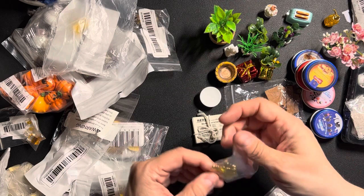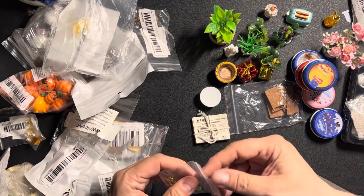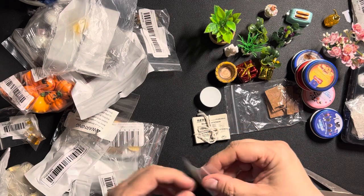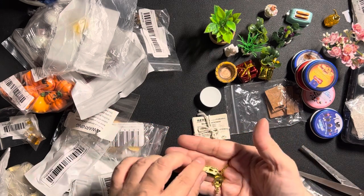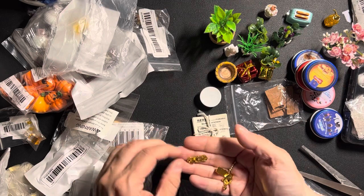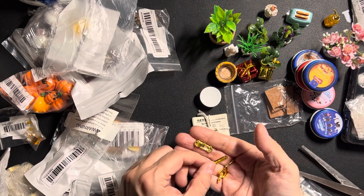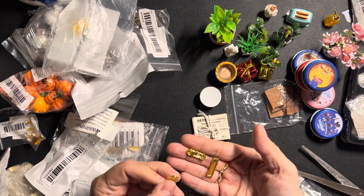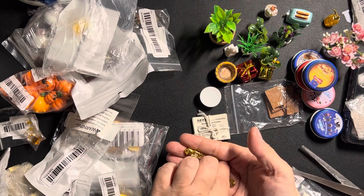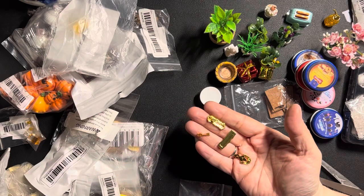This is something I partly already own — it's a set for the door. There's a lock, a letter box, a door knocker, and a tiny little key for the door.